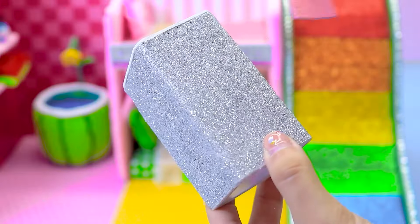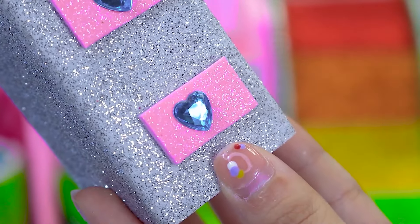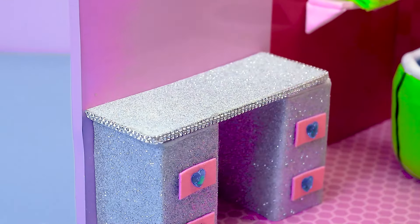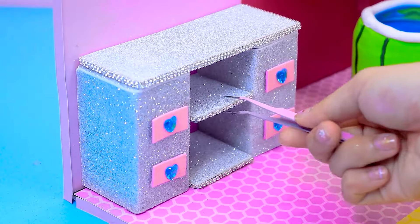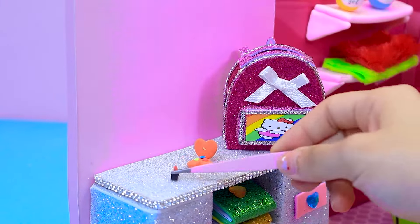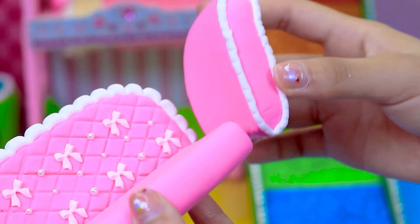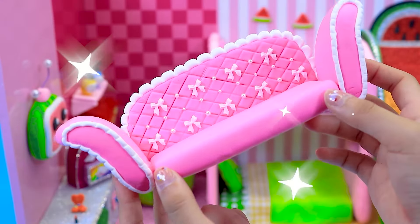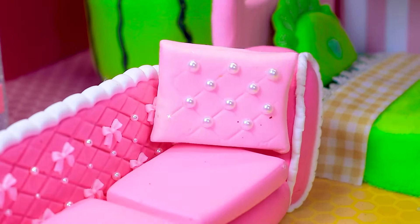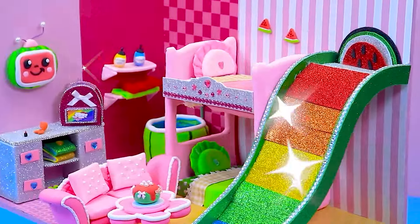Do you want a makeup vanity table in your room? Let me make it for you. Next, I will make some cute things to fill the empty space. I will make a beautiful sofa. Sweet watermelon cake. Cocomelon's house is finished!